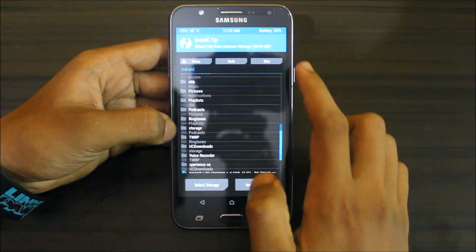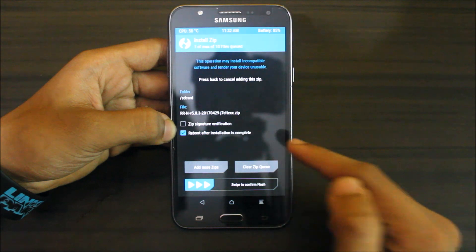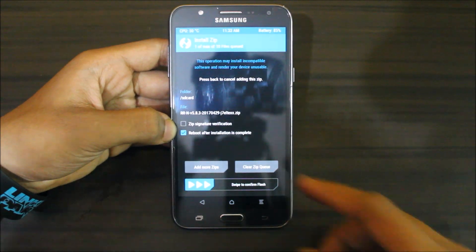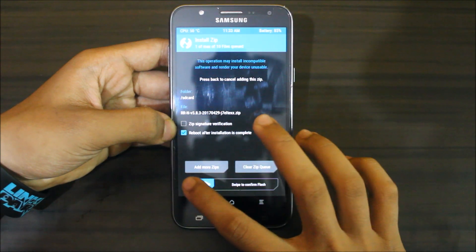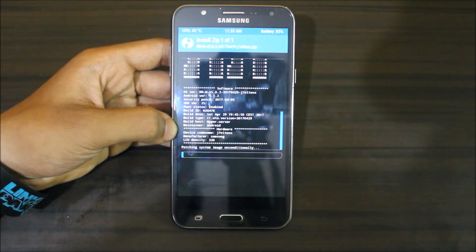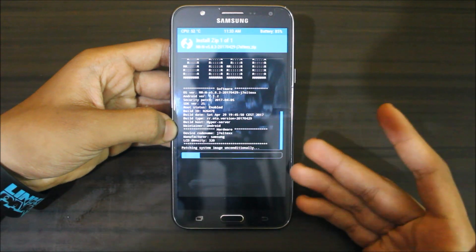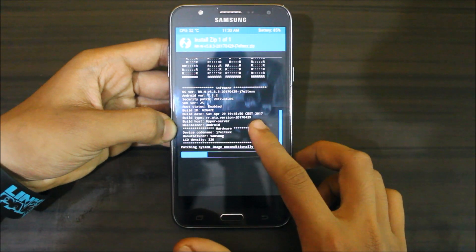Now go to Install — here is the Resurrection Remix latest build, dated 29th April. You can choose to reboot after installation is complete, or if you want Gapps you can flash those too. This ROM can also be used as your daily driver.